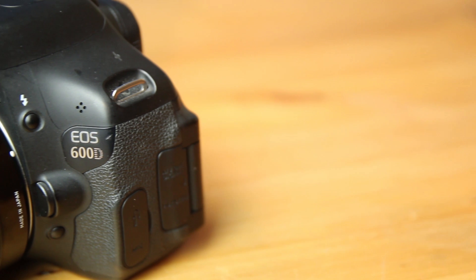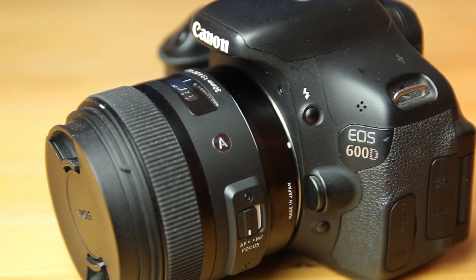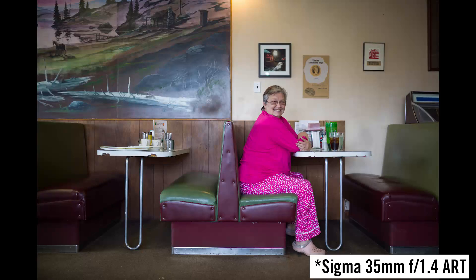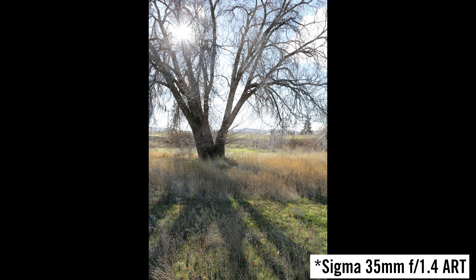In my opinion the currently best offer is the Sigma 30mm f1.4. On a full-frame camera, 30mm is very wide, so it isn't perfect for portrait pictures. So before buying a 30mm lens for a full-frame camera, you should really be sure that you have a use for that zoom range.